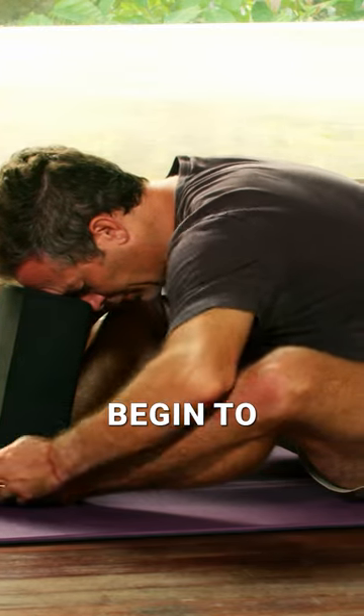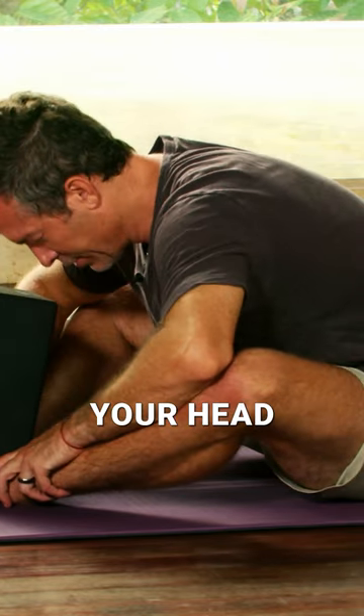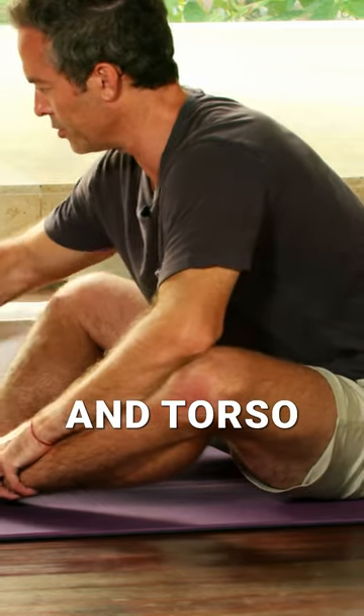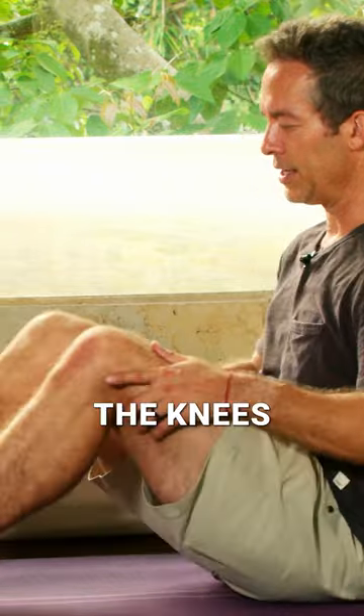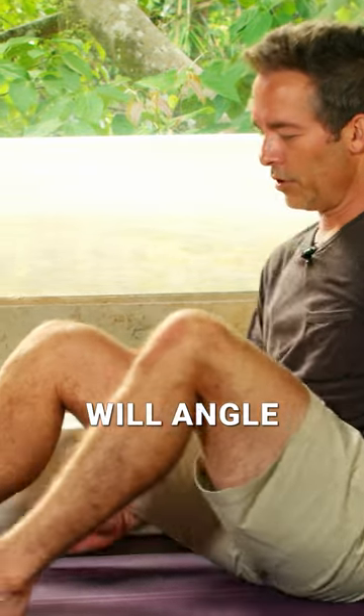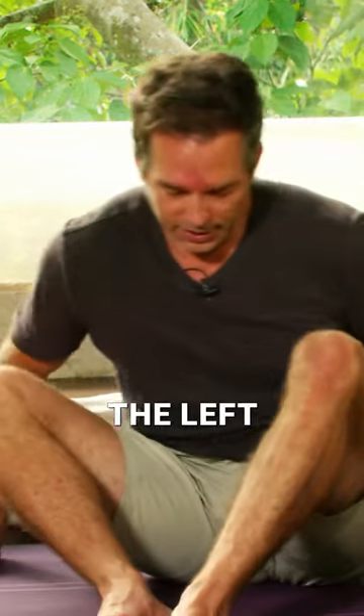From here begin to transition your head and torso back up. Bring your hands to your outer hips, your outer knees, close the knees together and then we'll angle the body around to the left.